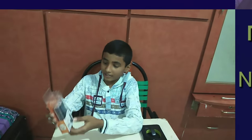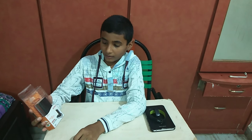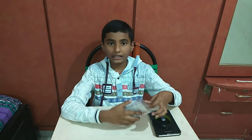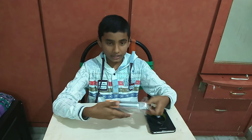Welcome to my channel. I have a new ITTEX PB4000E Power Bank and I want to unbox it in front of you. Let's unbox.